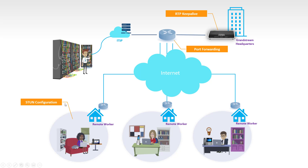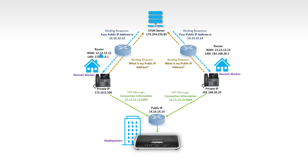Another important configuration for remote IP phones is STUN. The STUN configuration allows the IP phone to learn its public IP address so it can include that in the SIP messages it sends to the UCM. When IP phones are located behind a private network, they don't know their public IP address. STUN is one of the mechanisms they can use to discover it — there are other mechanisms as well.